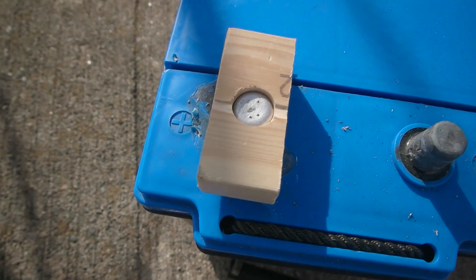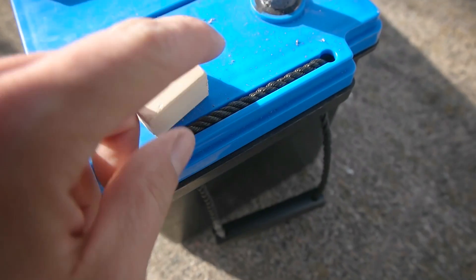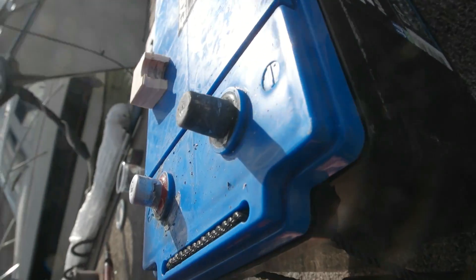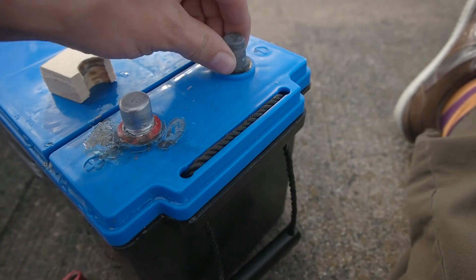Well, so far it went better than I thought it would. Looks pretty cool, so let's check it out. I think it's even prettier than the old one.